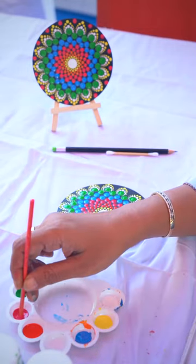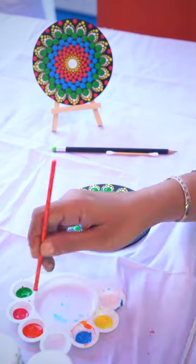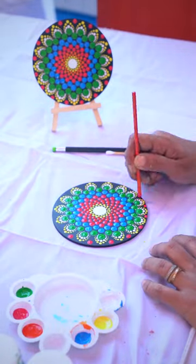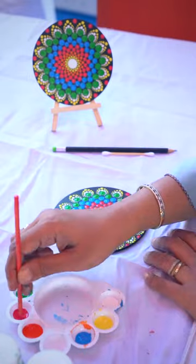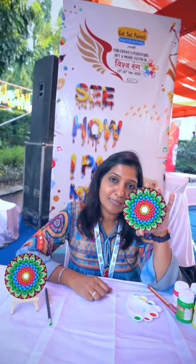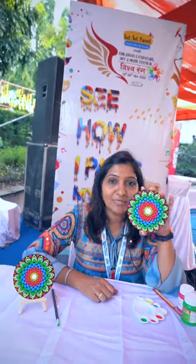One last dot to complete our painting. So we have completed this painting. And to see more of this dot mandala art, kindly follow my page on Instagram — it's called orviartbox6. I hope you all have enjoyed seeing this, and bye.